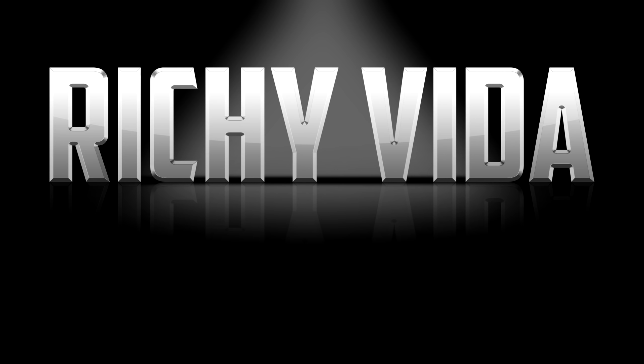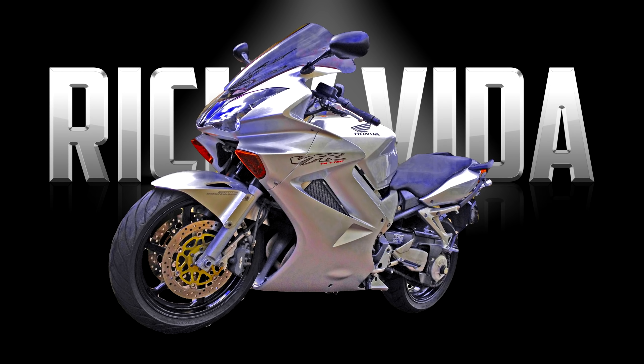Right, heated gloves folks - Furygan stuff! I've got the Furygan Heat Blizzard to show you. These are battery operated heated gloves, but you can also choose to cable them and have them powered to the bike if you so desire. Join me on the bike and we'll get into it.